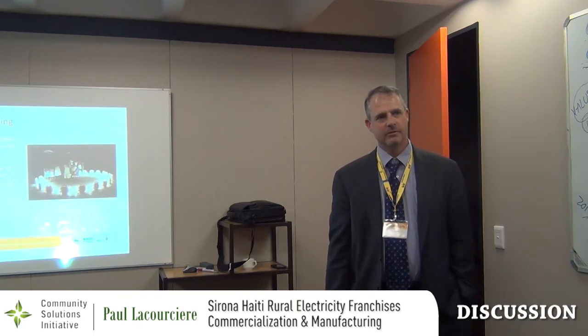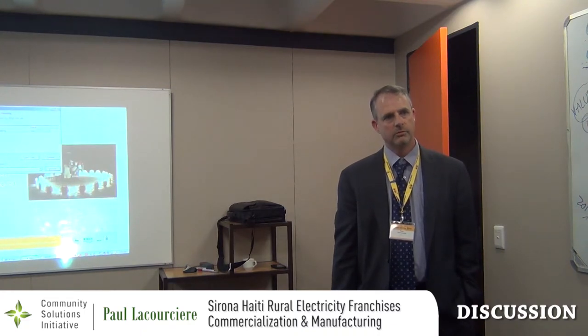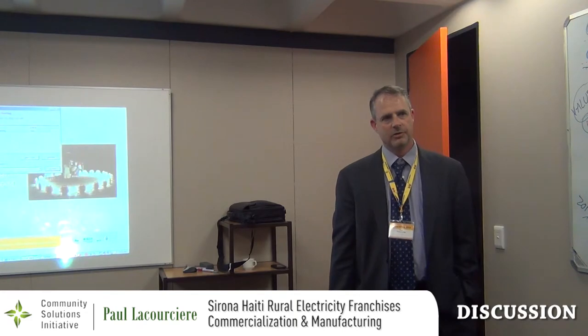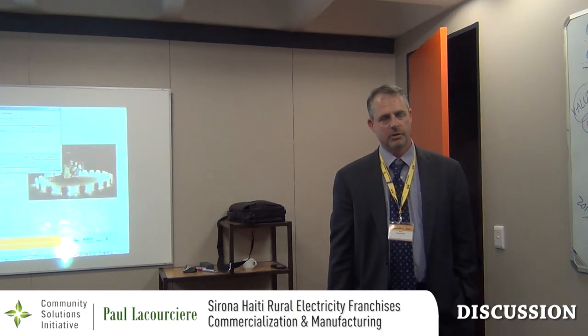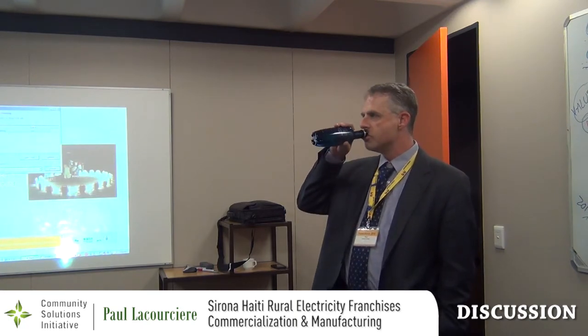Going back to your slide on the finance model — you had some estimated metrics in terms of how many Sunblazers and units. The old number was about 4,500 for 40 battery packs or so. About half of that would be about 2,400. That seems a little low. I'll do worse next time.